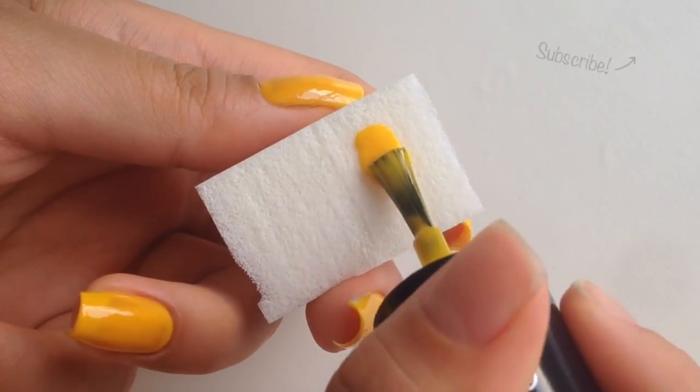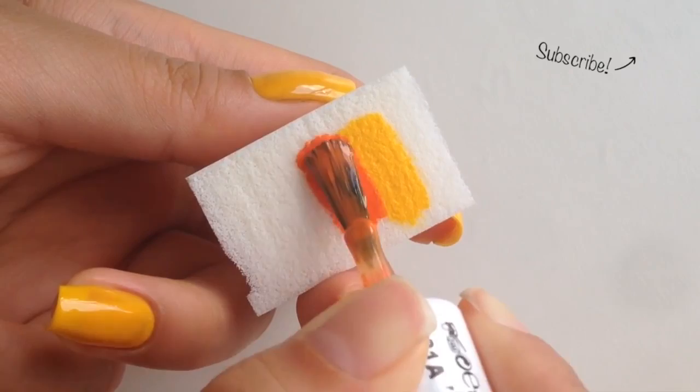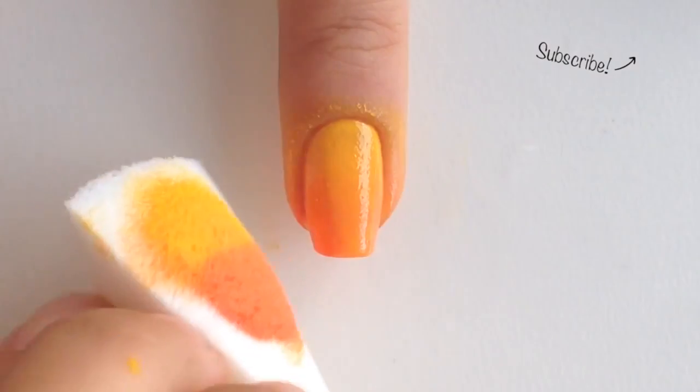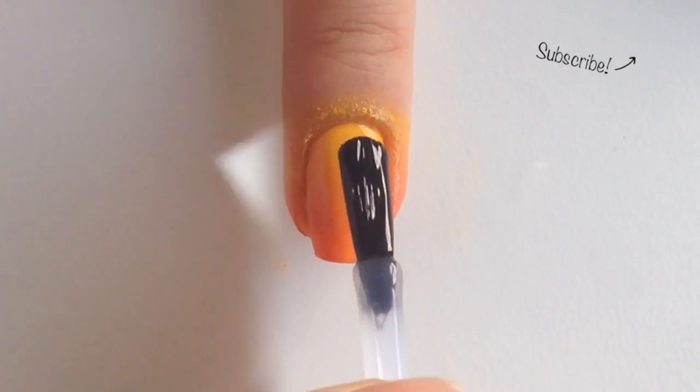Now take a makeup sponge and paint on a stripe of yellow and orange. Roll the sponge over your nail and then lightly dab it up and down to blend the colors. Let it dry for about a minute before you reapply the polish to the sponge, and this time roll it diagonally over your nail.